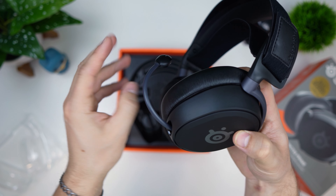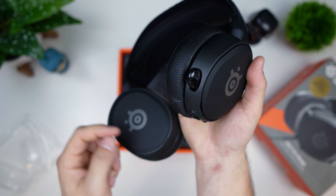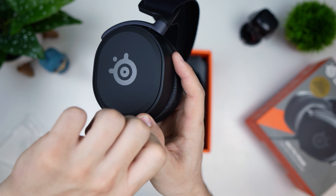And a glossy mic which pulls out. It stays exactly where you put it, and pushing it back in is really, really quite cool.